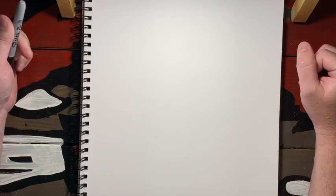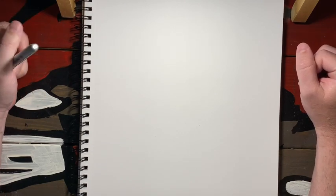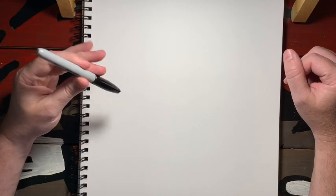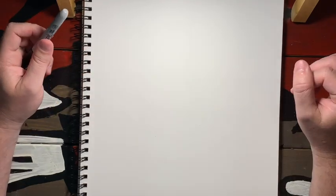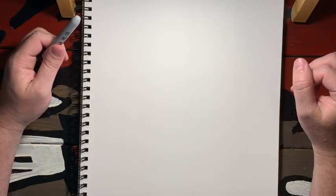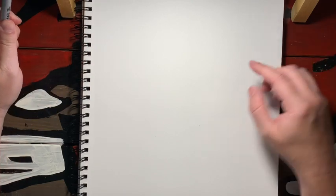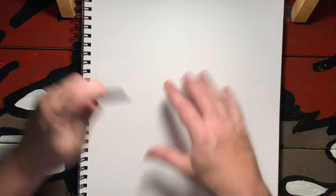Very simple lines today we're gonna be using, so just follow along. If you have a pencil, that's perfect. I'm gonna use a sharpie so that way you can see it on my paper. Just follow along and we'll talk about coloring here at the end. We're gonna start kind of in the middle of the page.